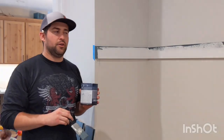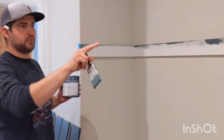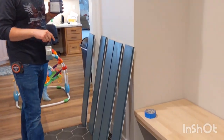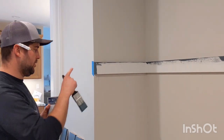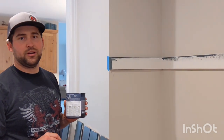Now we've got our top border piece on, we've caulked the top, and we're going to get a first coat of paint on it. We've also got a first coat of paint on all of our shiplap pieces. As soon as I get this coat on, we'll be able to nail-hole-fill the shiplap, caulk the corners and edges, and be ready to put a second coat of paint on it.